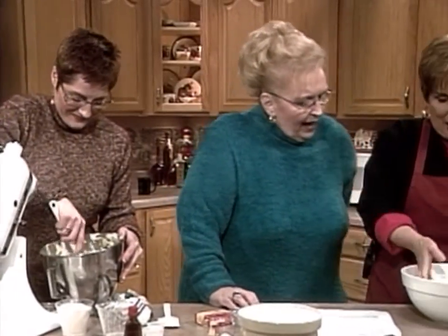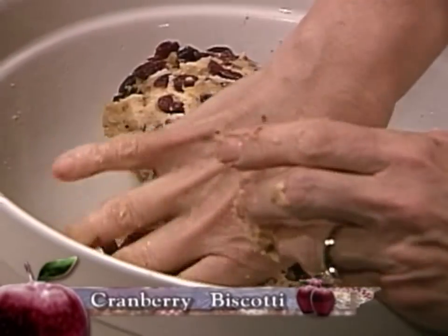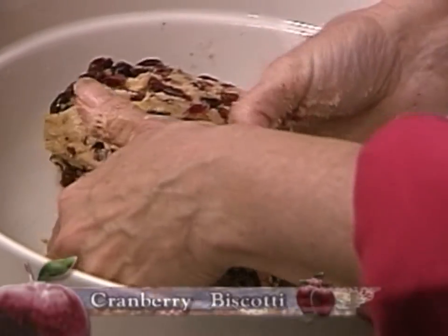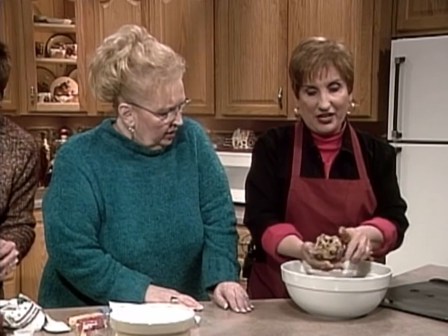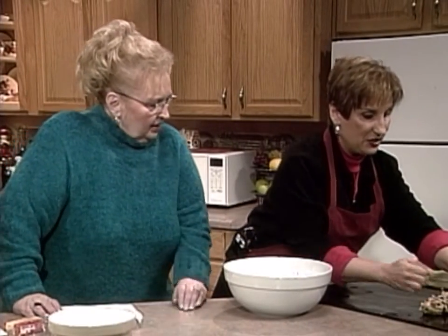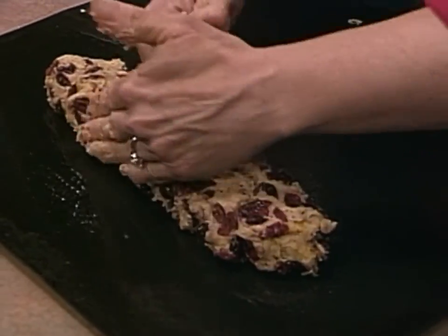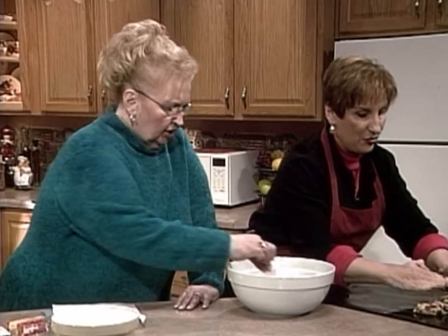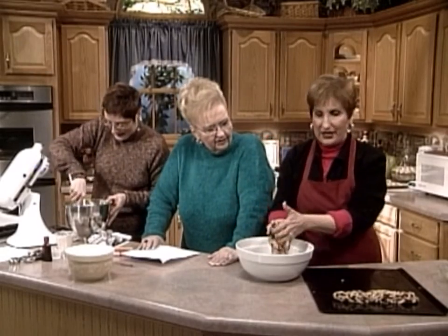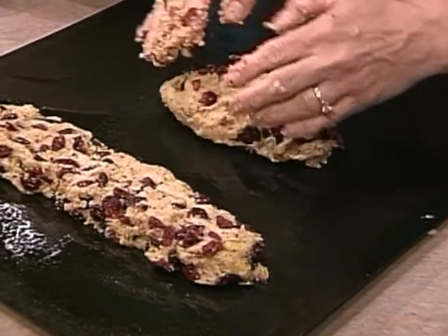While she's mixing that in, look over here — all the cranberries are mixed in. Then you split the biscotti dough in thirds, put it together with your hands. Flour your hands — that's the best thing. You put it right here on the tray, and wait — do you have the tray greased? Yes, with spray pan. Wow, that is loaded with cranberries. Remember folks to flour your hands.